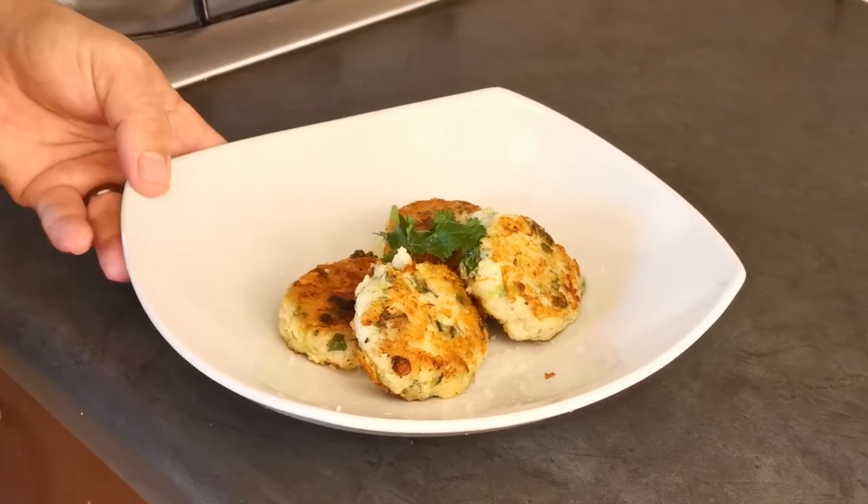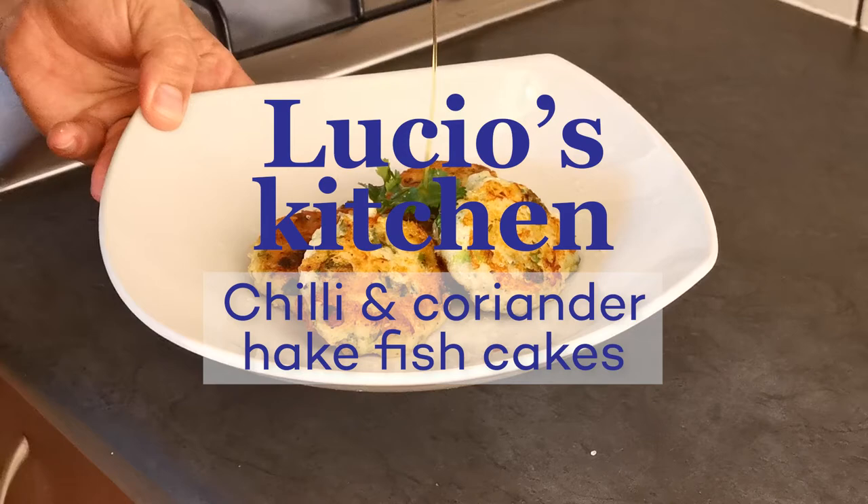Hi, good morning. It's Lucia here, the head chef at the Two Oceans Aquarium. And today we are going to make a very light, very easy, chili, coriander, hake fish cake.